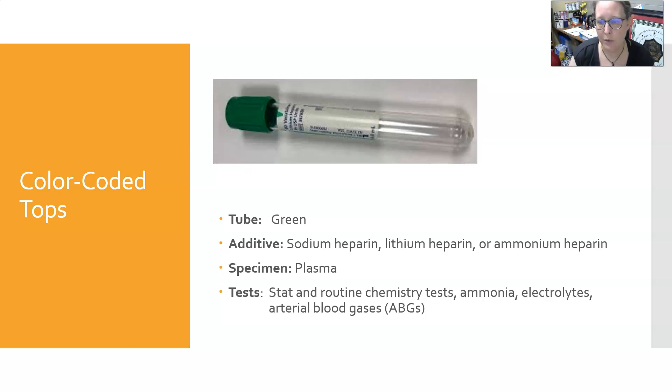The green tube's additive is sodium heparin, lithium heparin, or ammonium heparin — lithium heparin is the most commonly used. It yields plasma as a specimen, and lithium heparin is especially used for stat and routine chemistry tests, ammonia levels, electrolytes, and arterial blood gases.